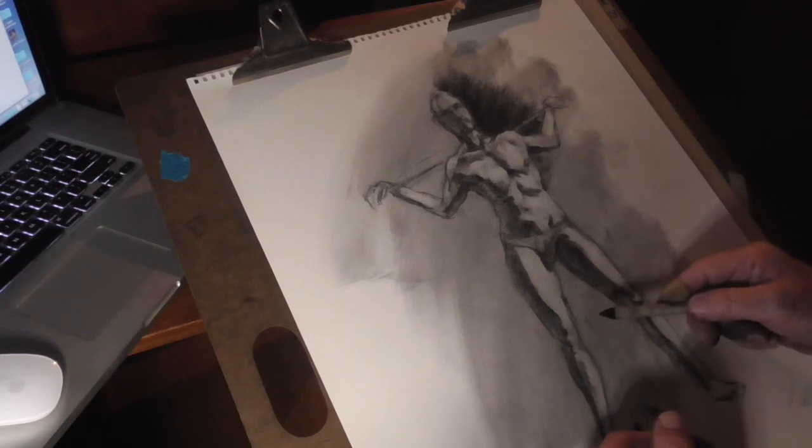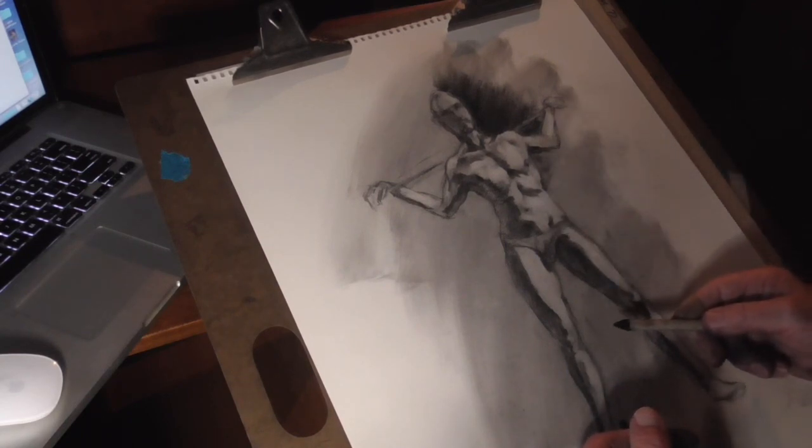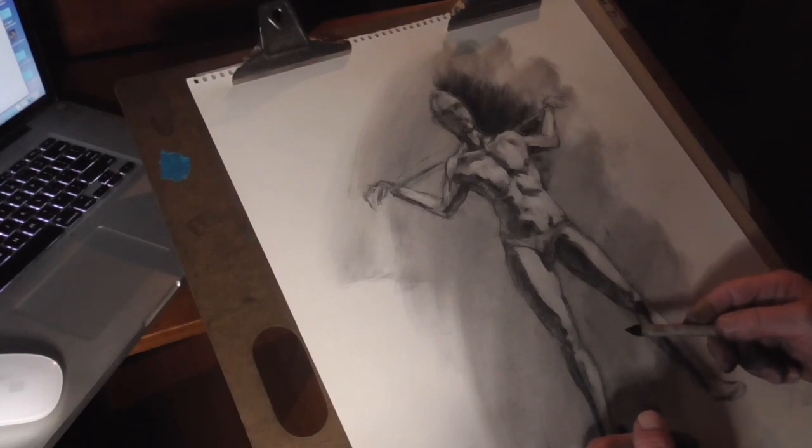The difference with toned paper is that at the end you can add a little bit of white, like I did in my last demonstration. I hope that's helpful — let's try it.